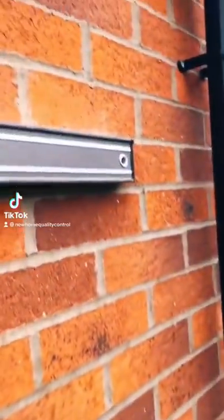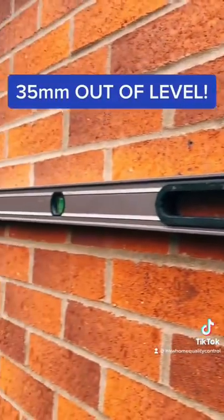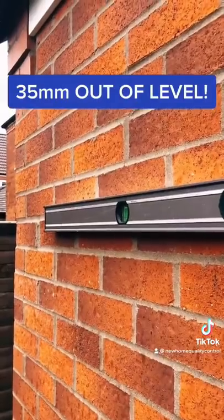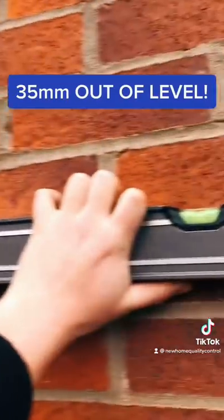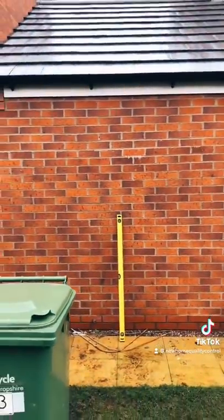Here's some of the most out-of-tolerance brickwork we've ever seen. This brickwork is 35mm out of level - the tolerance is 8mm for walls up to 5 metres. The bricklayer must have left their level at home. How did the supervisor not spot this? Absolutely shocking.